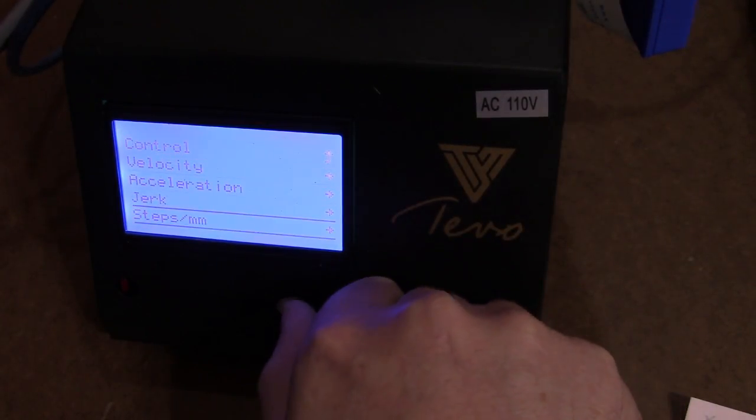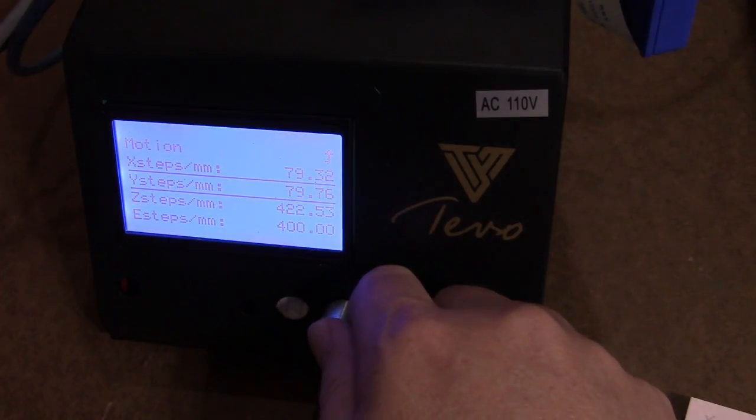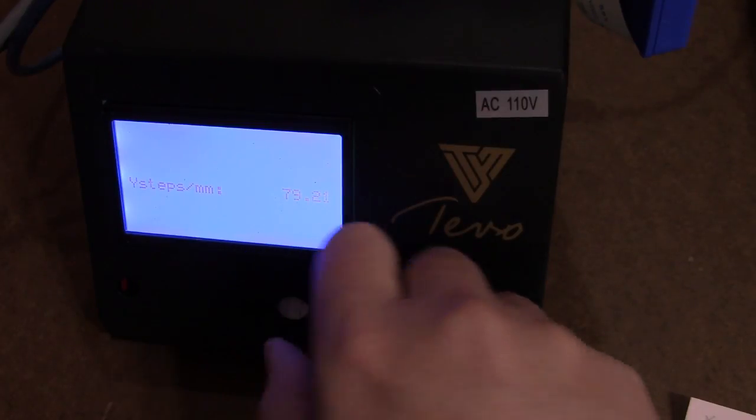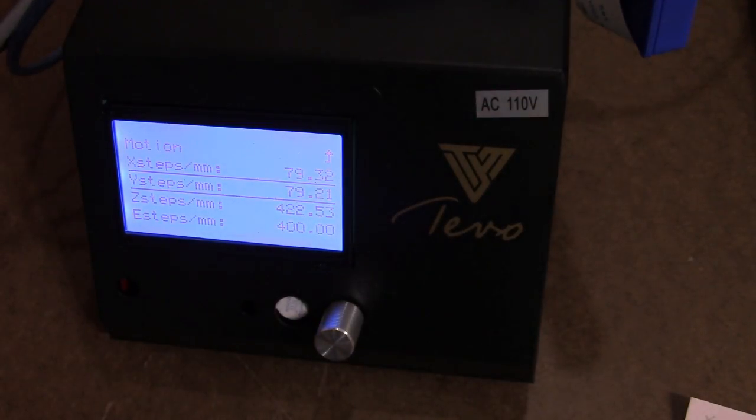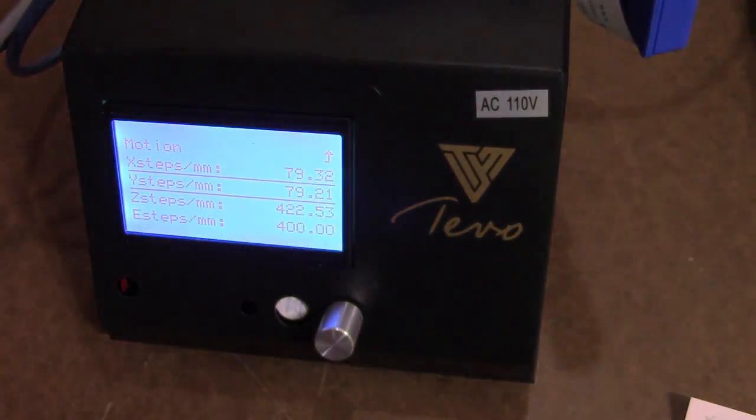So, Motion, Steps per Millimeter — let's just go with 79.21. Now that those have been changed, I'll go ahead and print a new calibration cube and we'll see how close we are.